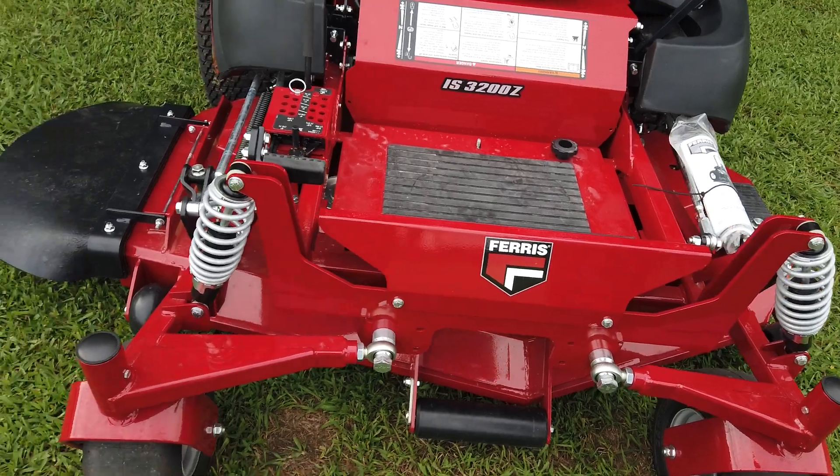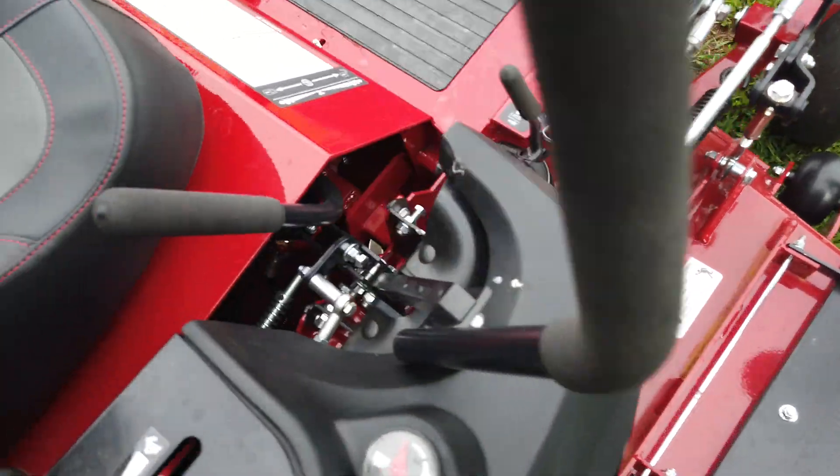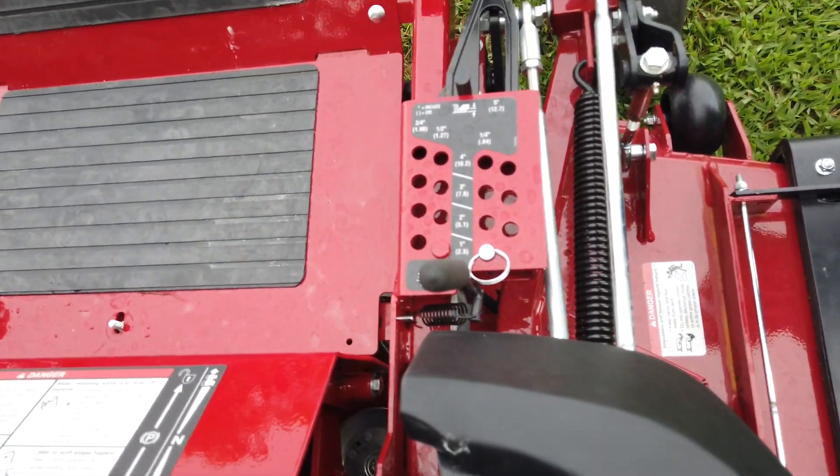Right here you'll see a foot assist deck lift for the machine. This machine will cut all the way up to five inches and all the way down to one and a quarter inches.